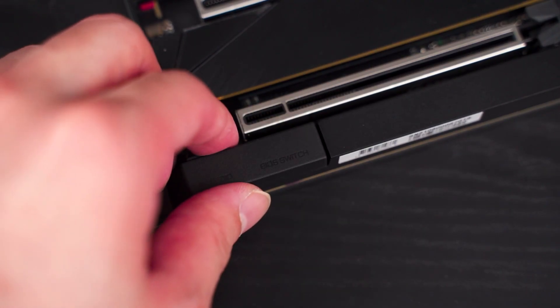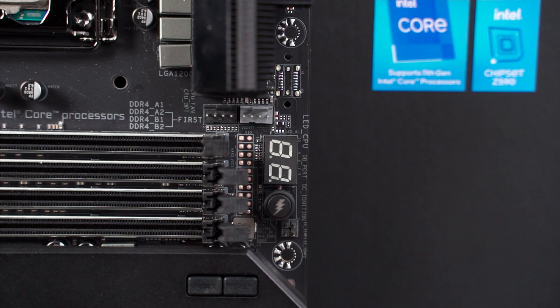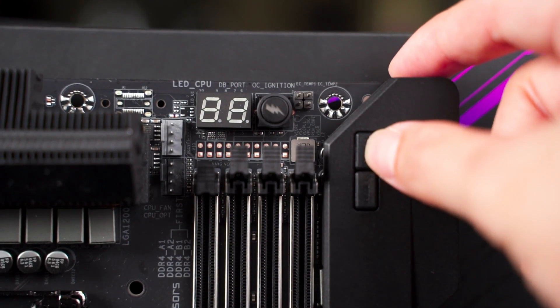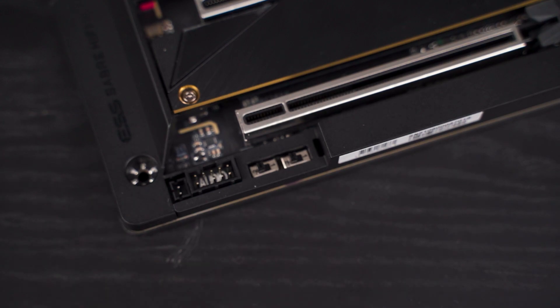Gigabyte did quite intensive work on the on-board audio — it's way more capable than your average on-board audio and even some lower-end dedicated sound cards, though it's still not enough to replace a high-end dedicated audio card. It's an option for those who don't want the trouble of an extra sound card. For enthusiast overclockers, there are interesting switches and buttons such as a boost button, Q-code display for troubleshooting, easy-access power button, and a dual BIOS switch button.